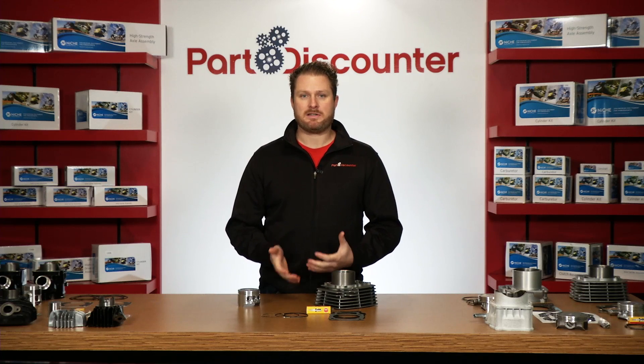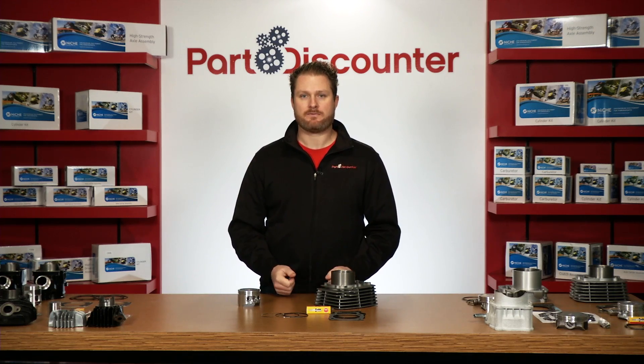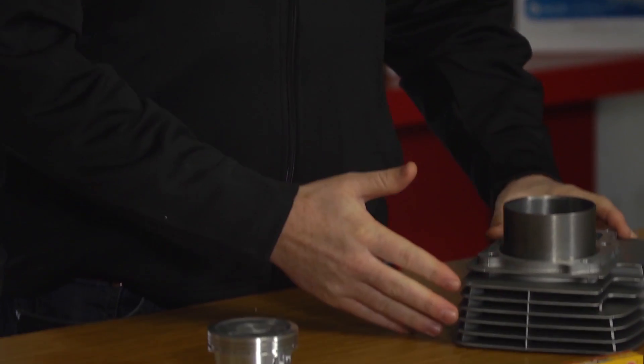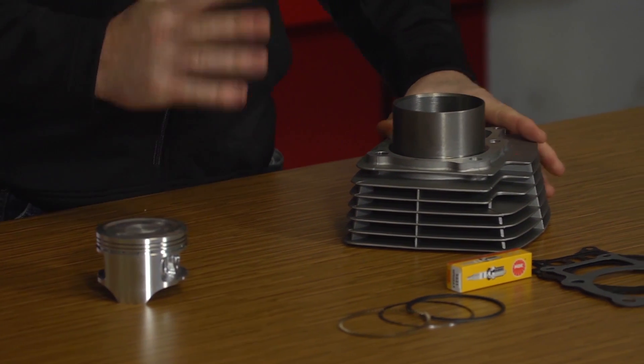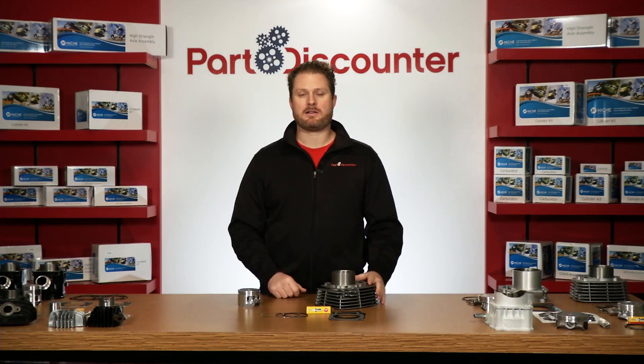Today we're going hands-on with a standard bore cylinder kit by Niche Industries. This kit is designed to fit the Honda 350 Rancher. It features an aluminum cylinder with an oversized steel sleeve. The sleeve has an 80 millimeter bore, factory stroke, and is built to original Honda specifications.